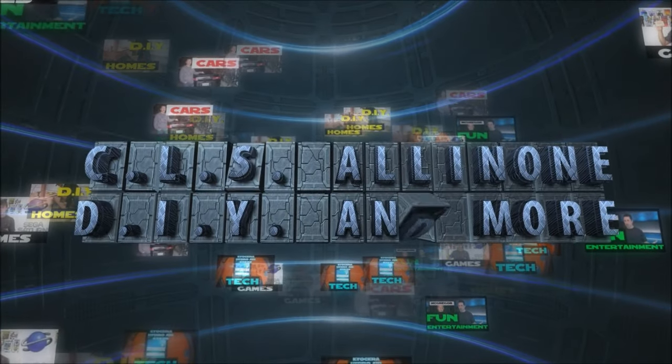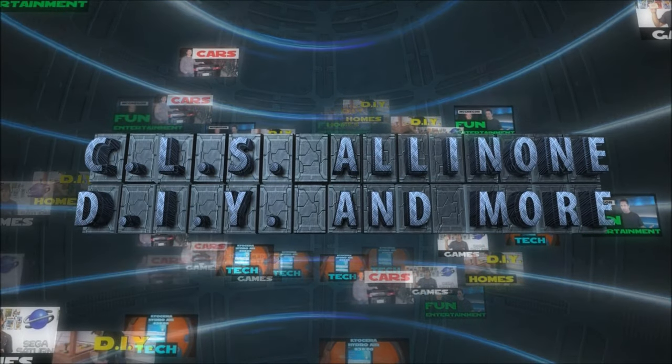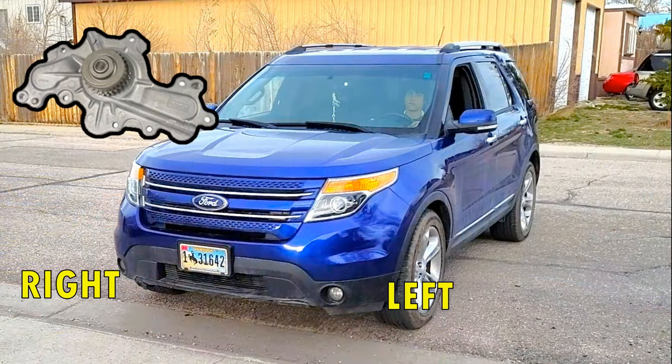Hey, what's up everybody? This is CLS All-in-One. In today's video, I'll show you how to determine if your water pump is bad in a Ford Explorer, years 2012 through 2019, with a 3.5 liter engine.